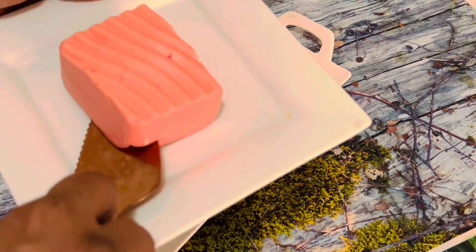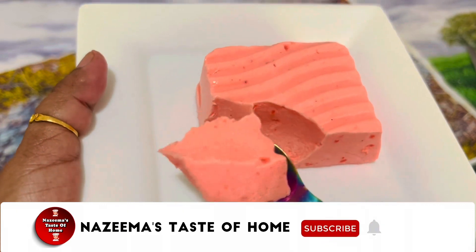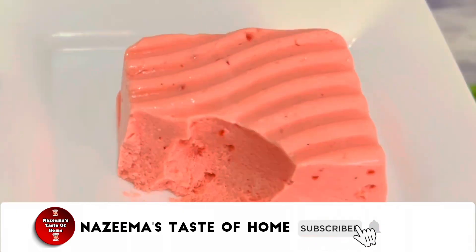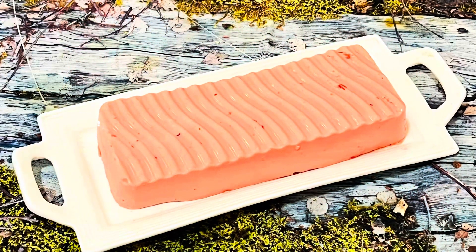If you like this video, please share it with your friends and family. If you have not subscribed, please do subscribe to my channel and press the bell icon for later updates. Spread the joy of cooking. See you later.